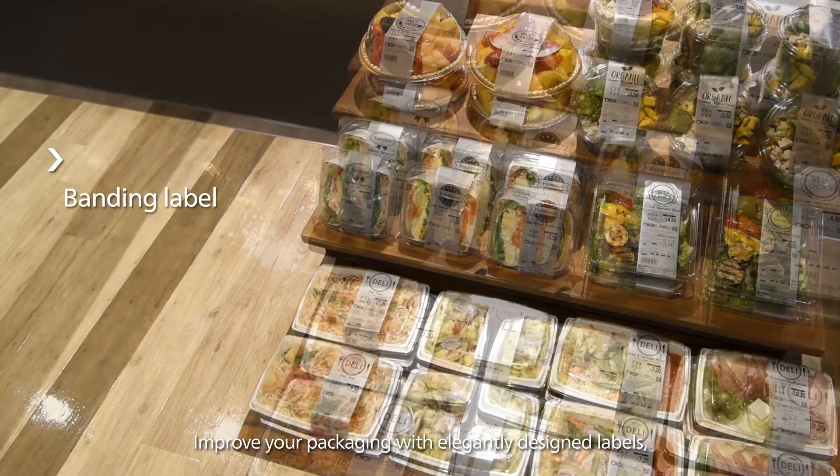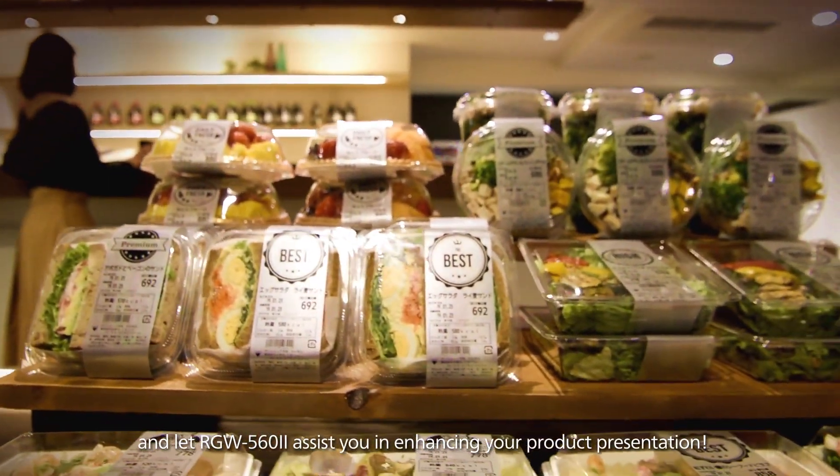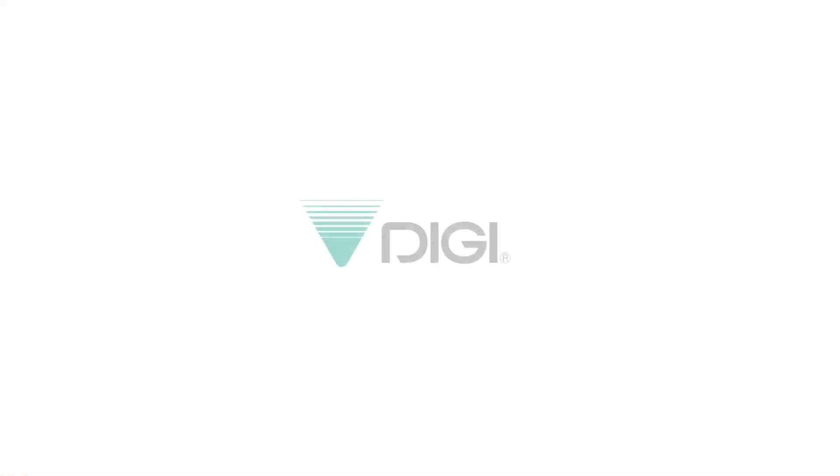Improve your packaging with elegantly designed labels, and let the RGW562 assist in enhancing your product presentation.